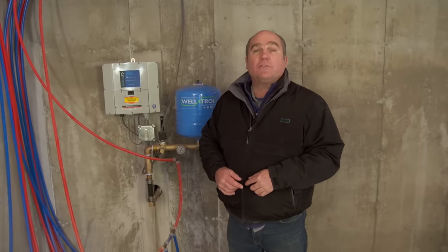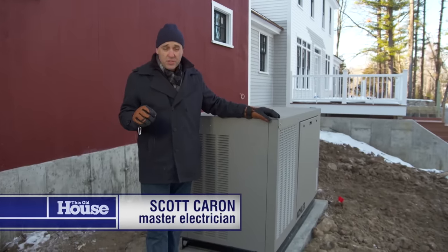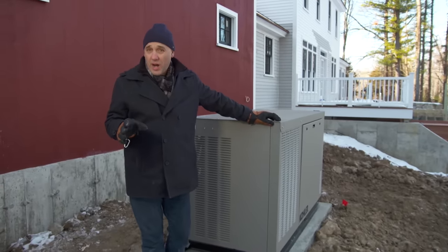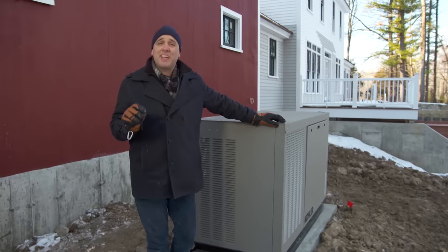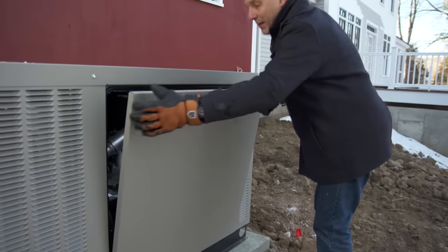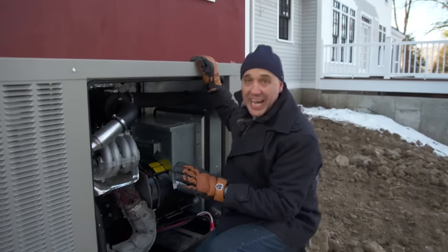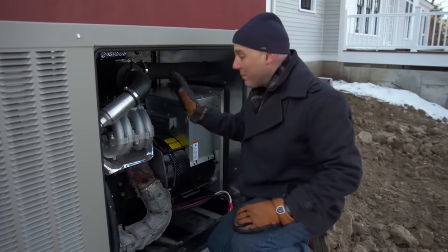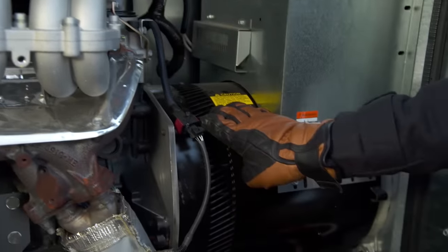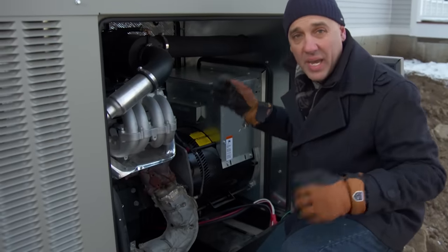Electrical expert Scott Caron has a solution for that. This house is located on the outskirts of town, and a big storm could knock out the utility lines, leaving the house with no electricity or water for days. So the homeowners wanted self-sufficiency and asked for a whole house generator to be installed. This is an automatic standby generator, which means when the power goes out, it automatically kicks in. It runs on propane — a motor, basically a car engine, which turns an alternator. The alternator sends electricity back to the house, and when the utility power comes back on, it switches back automatically to the grid.